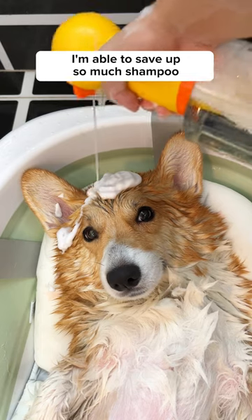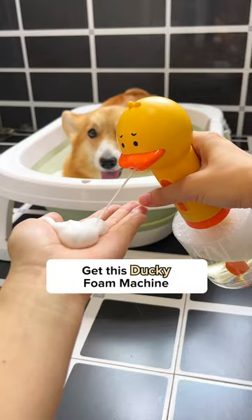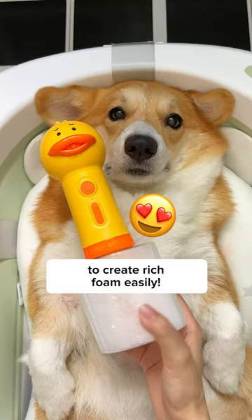I'm able to save up so much shampoo just by doing this. Other than using it on the dog, I can still use it when I'm washing my hair or face — it's gonna feel so good. Get this ducky foam machine today on How's Your Day to create rich foam easily.